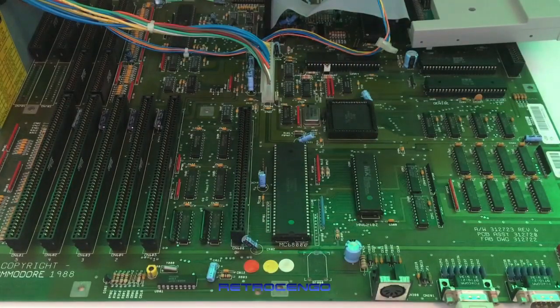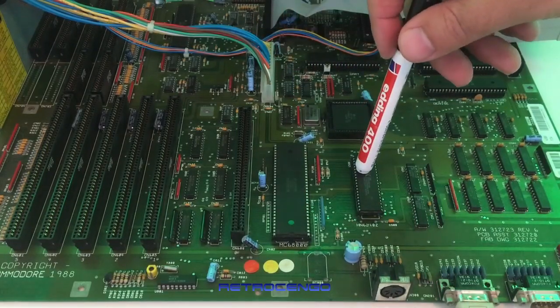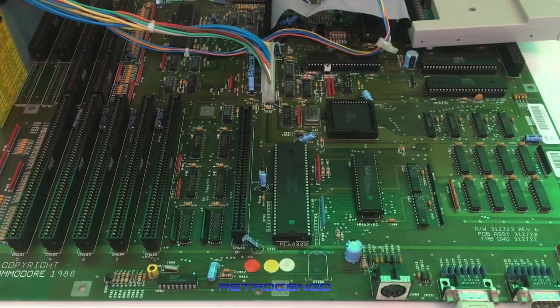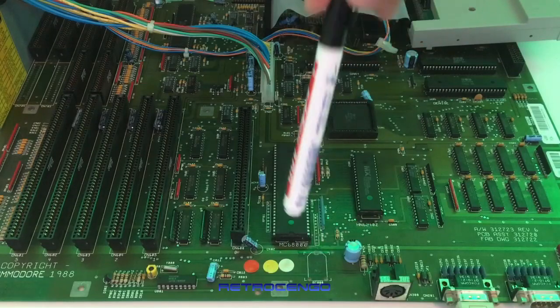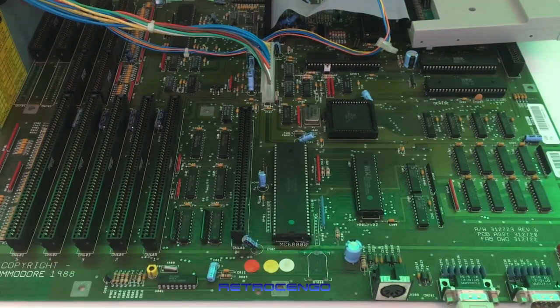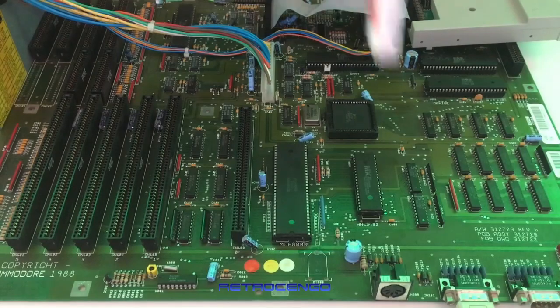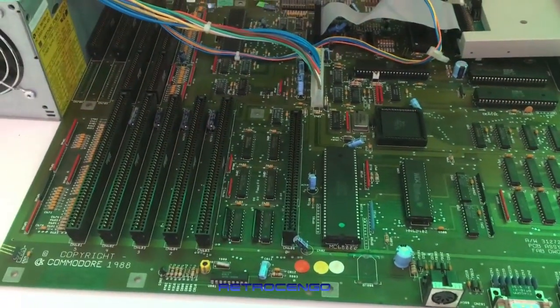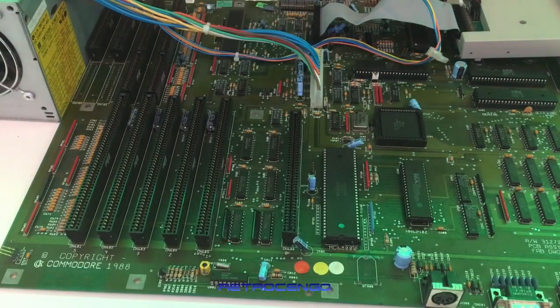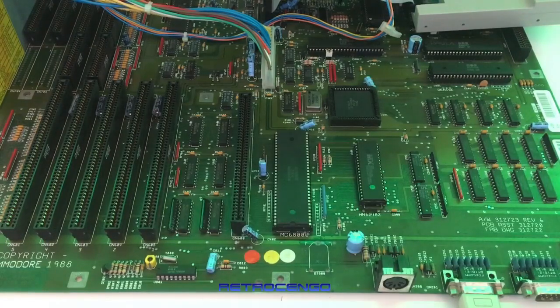It came with the 68000 CPU and Kickstart over here. The problem when you want to buy one of these is the first thing you have to check is the condition around the battery area, because these came with a built-in Varta battery from the factory. I have seen some of these boards — I bought one listed as fully working, got it home, found it had been stored on its side and all the battery acid had leaked down and eaten away all the connectors. Everything was dead.